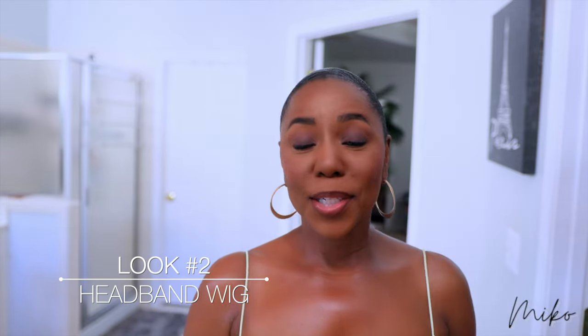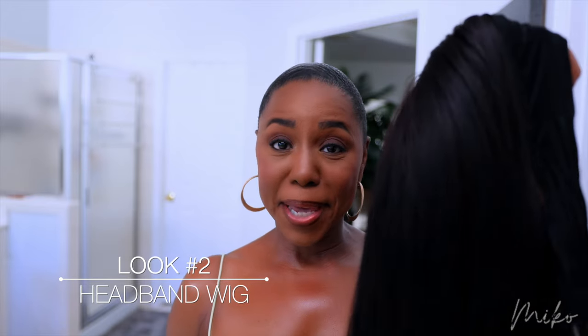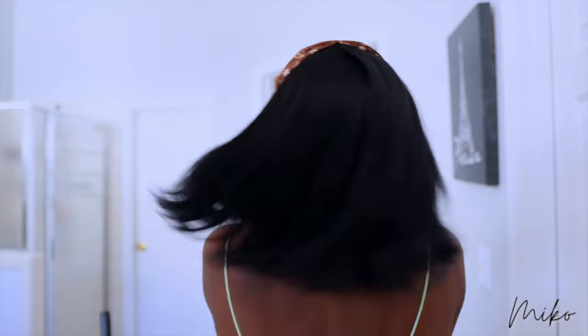Look number two is, of course, a headband wig. You can't beat the convenience of a nice headband wig, so I always keep multiple styles on hand — long, short, curly, straight — so I have options to fit whatever mood I'm in. I'm going to put on my faux Louis Vuitton headband that I got from the beauty supply store. This is a Yaki straight headband wig that I got from My First Wig. It's 12 inches, which is perfect for my corporate girls.